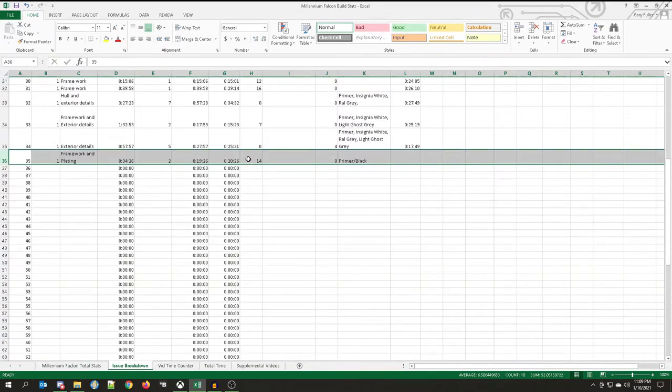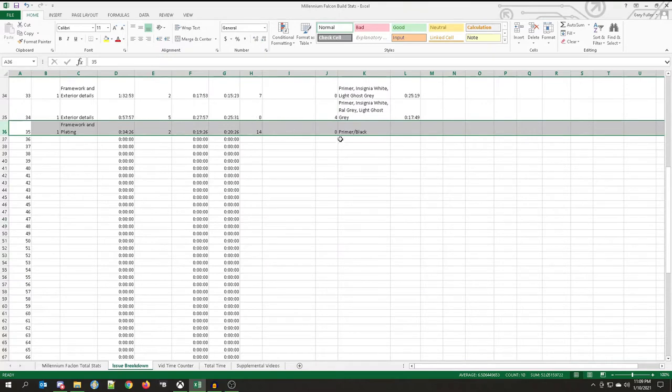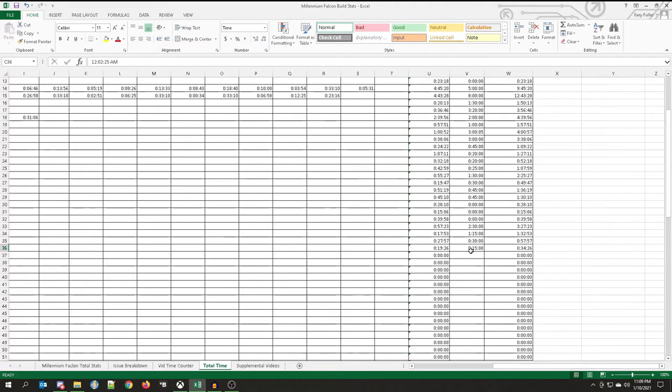There's an extra minute at the beginning that adds to that. So we added 14 screws this time, and we used the primer black when we did the painting for the hull plating. We had two captures — the first one was 17 minutes and one second, and the second one was two minutes and 25 seconds. We had 15 minutes of off-camera work, giving us a total of 34 minutes and 26 seconds.